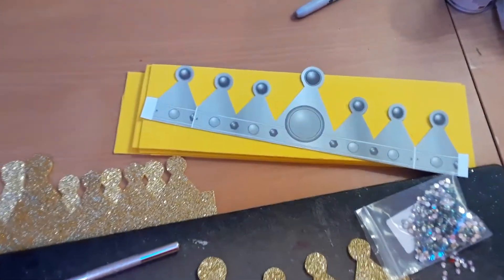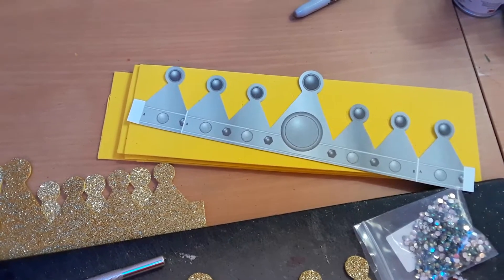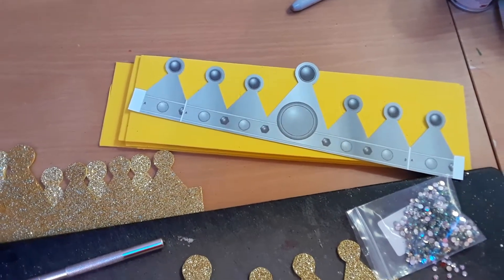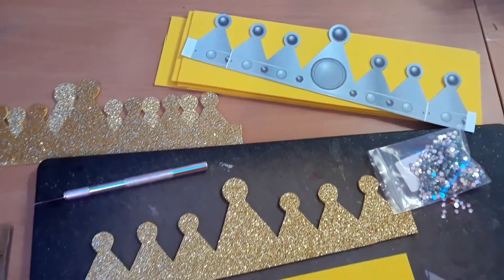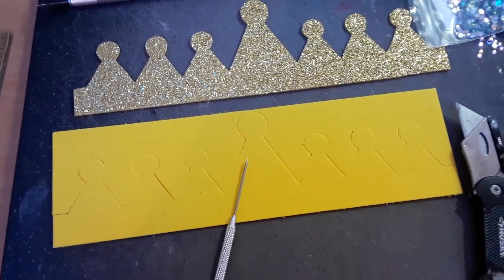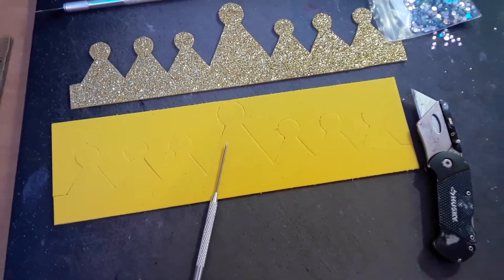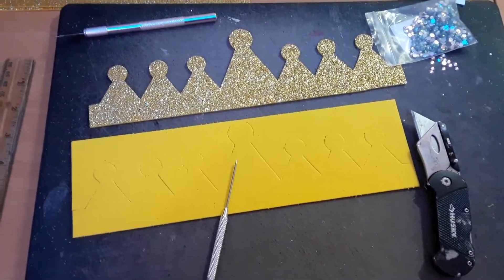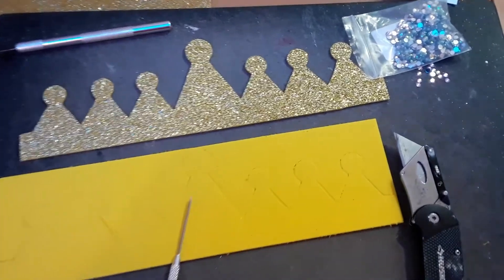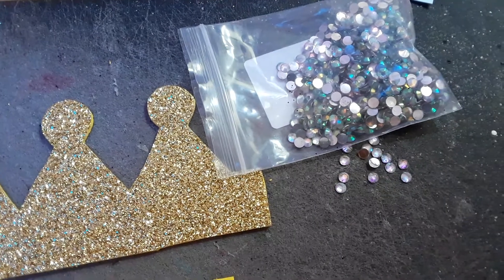For the crown, I printed the template off the computer. I had to make it a little bigger so it would go around the head, then I traced it onto craft foam — this is glittered craft foam. I cut it with an exacto knife. These are the little beads I used to do the little cross up on the top.